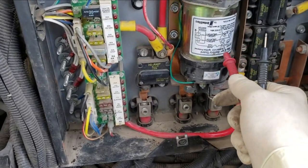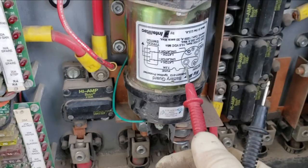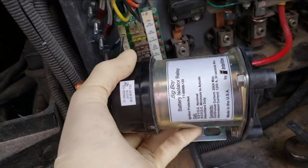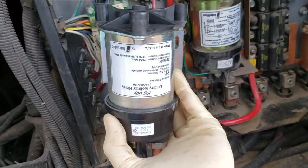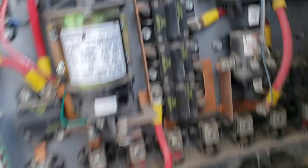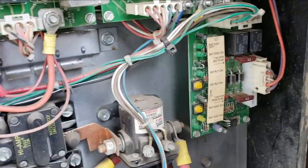This is supposed to be a charge solenoid, but even though it looks identical to the one that's supposed to be on there, this is a latching charge solenoid — a big boy. What should be here is this one right here. It looks identical, but this one doesn't latch — it's continuous duty. That's the battery control board right there.